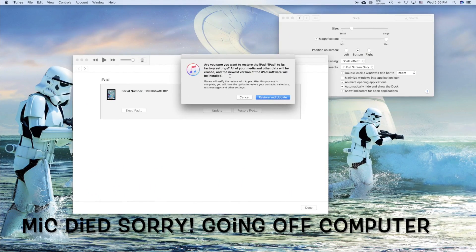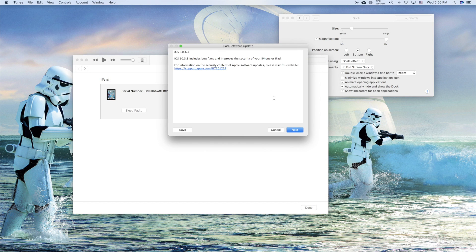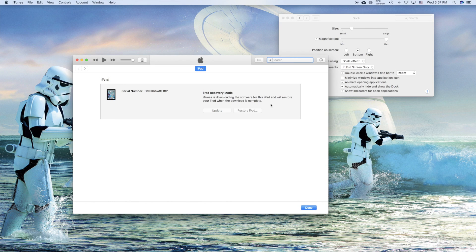Now we'll go into iTunes and I'll show you what I'm doing. It looks like this iPad was never updated, so what we're going to be doing is not only erasing and restarting it from scratch, but we're also going to be updating this iPad. So we're going to hit that. Please visit the website. Okay, so this is where we're at now — we're just going to wait.